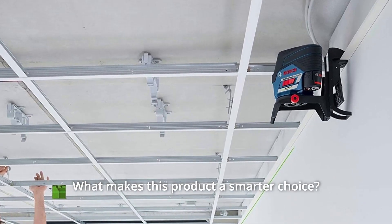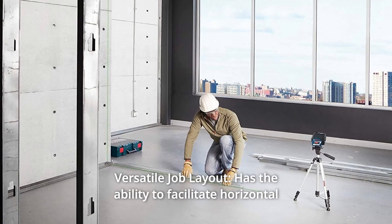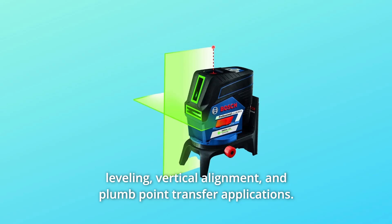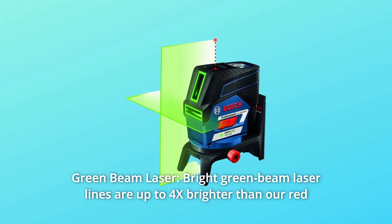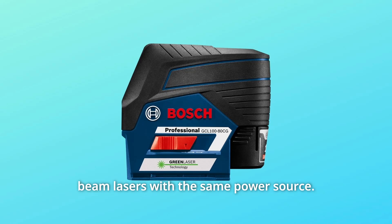What makes this product a smarter choice? Number 1: Versatile Job Layout — has the ability to facilitate horizontal leveling, vertical alignment, and plumb point transfer applications. Number 2: Green Beam Laser — bright green beam laser lines are up to 4x brighter than red beam lasers with the same power source.